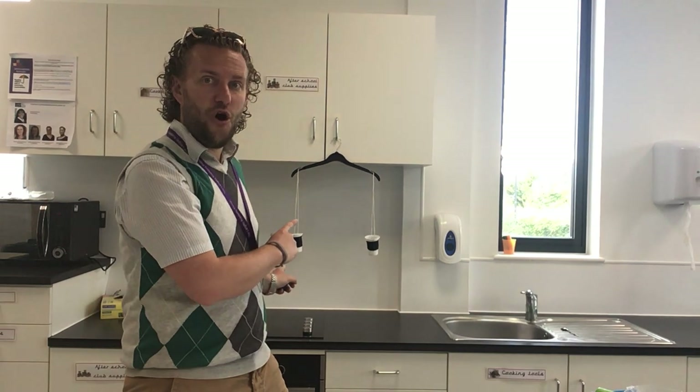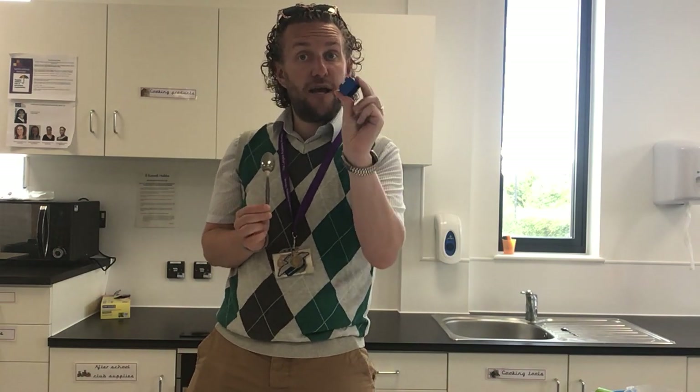So that is your challenge for today. I would like you to choose one item — for example, the spoon. I would like you to go around your house and, first of all, use yourself as weighing scales, just like we did with the spoon and with the Lego brick. Feel which one you think is heavier, and then you can test it out using your homemade scales. I would like you to find five things that are heavier than your object and five things that are lighter than your object. My Lego brick can be the first thing I have found that is lighter than the spoon.